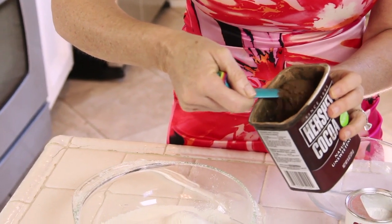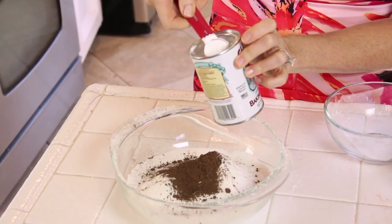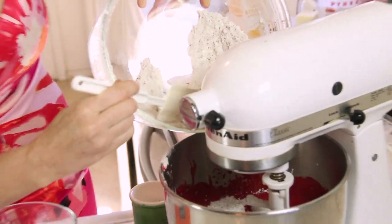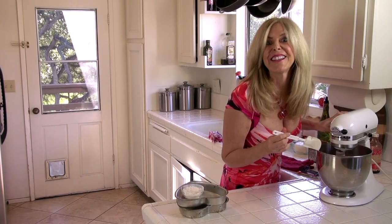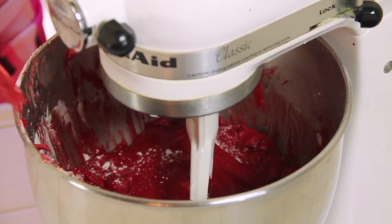To that we add one tablespoon of unsweetened cocoa, one teaspoon of baking powder, and one teaspoon of baking soda. Let's mix that up and turn it on. After about one minute, let's push down the sides of what's sticking to the bowl. Maybe another 30 seconds and that's going to be it.